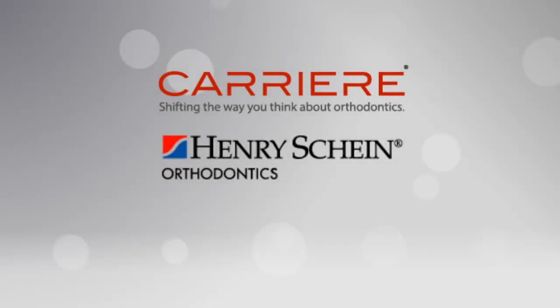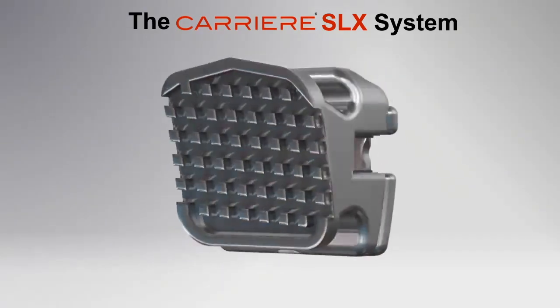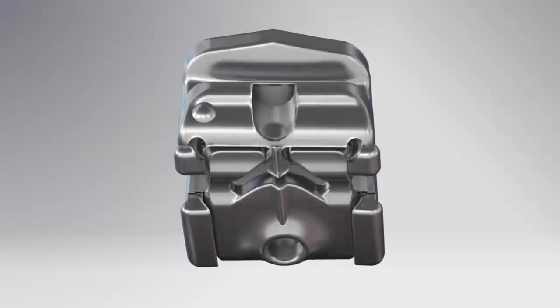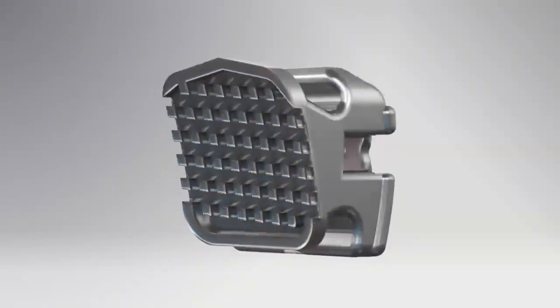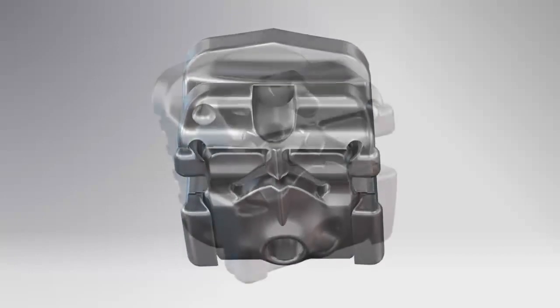The all-new redesigned Kariri SLX self-ligating bracket system is available exclusively from Henry Schein Orthodontics. The Kariri SLX bracket reinterprets the standards for excellence and performance in passive self-ligating brackets, with numerous clinician-driven design innovations for clinical effectiveness and efficiency.